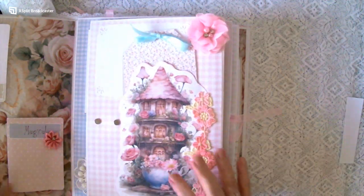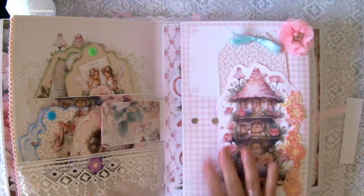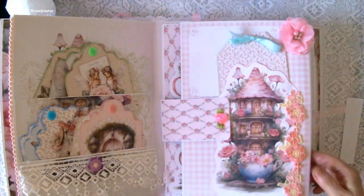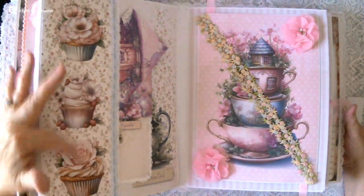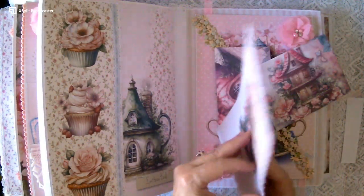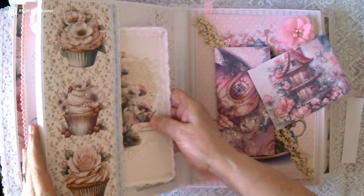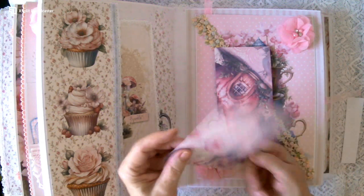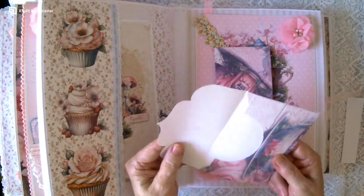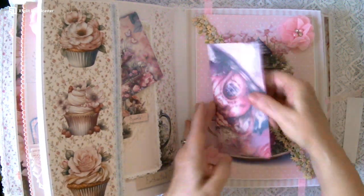That goes in first then it closes over and snaps. Over here we have a pocket with some lovely cupcakes and inside we have a large folder — you can put four photographs in there, and a couple on the back if you want. And here is an envelope for extra photos or secret messages. And here is another envelope.